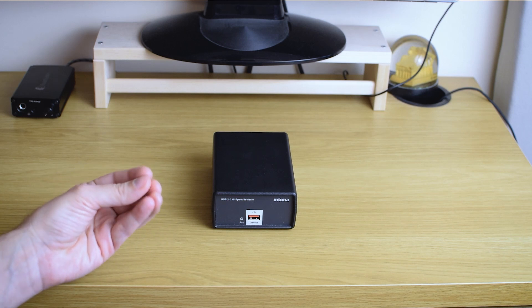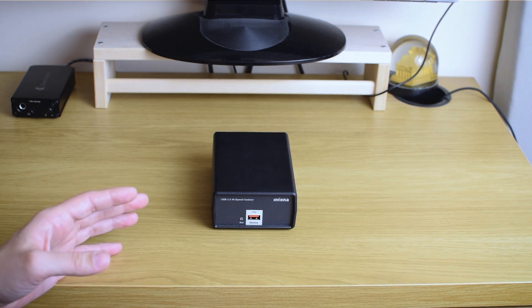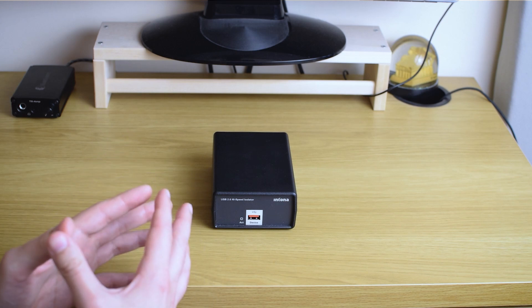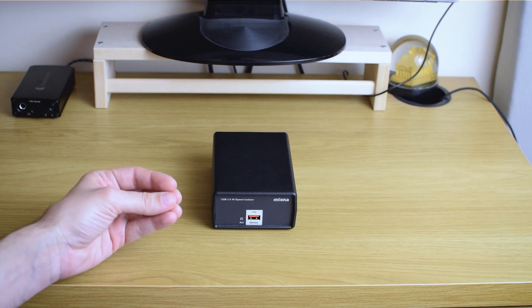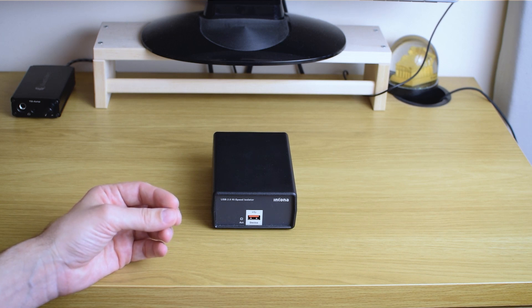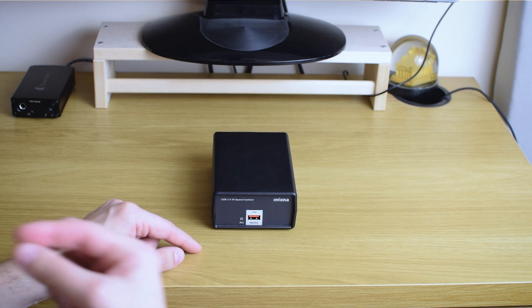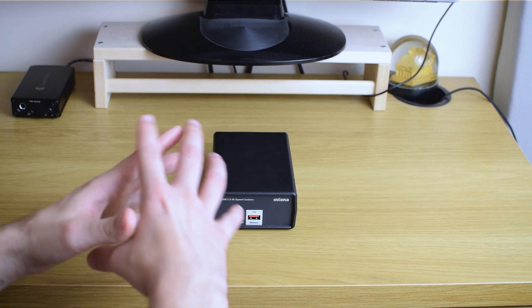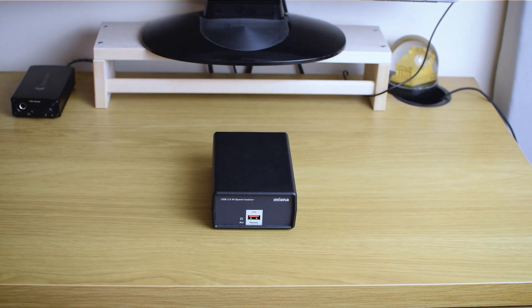That control and springiness was the first thing that hit me. Other than that, the whole soundstage gained in depth, width, and height. I usually don't think much about soundstage height, but when I inserted the Intona in the chain I definitely felt there was more space in all directions in my soundstage and in my room.